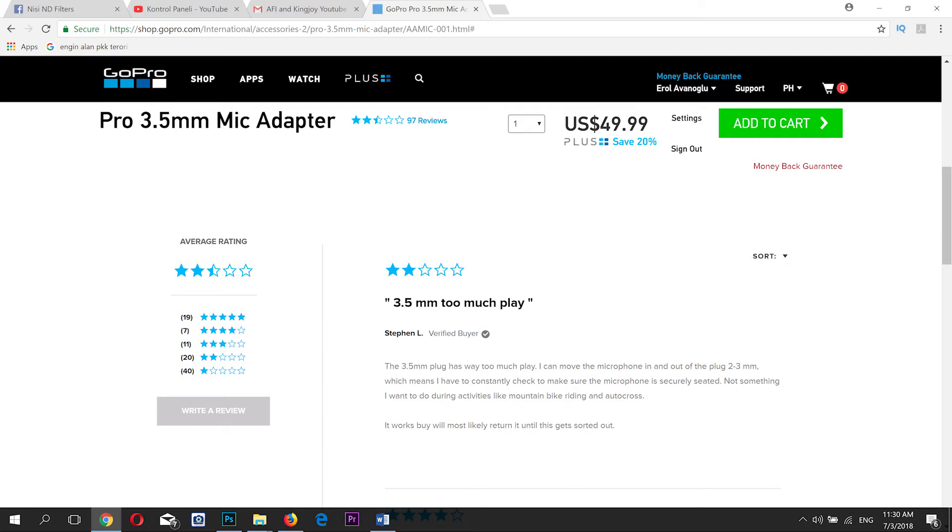When I was using this external microphone adapter in my video recordings, after the recordings I saw that there is no sound in my videos. I was very surprised and tried to look for solutions online. Unfortunately, I couldn't find a solution to my sound recording problem online, so I decided to write my own review on GoPro's own website about this 3.5mm microphone adapter.